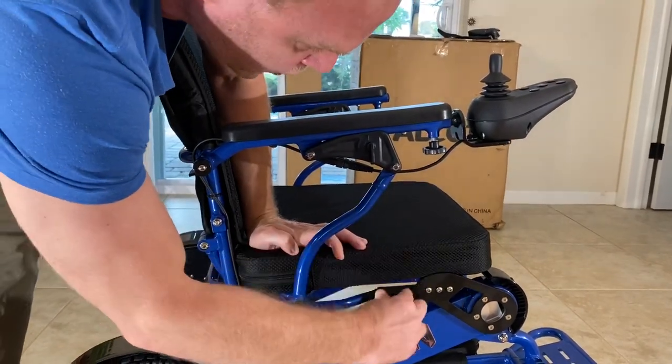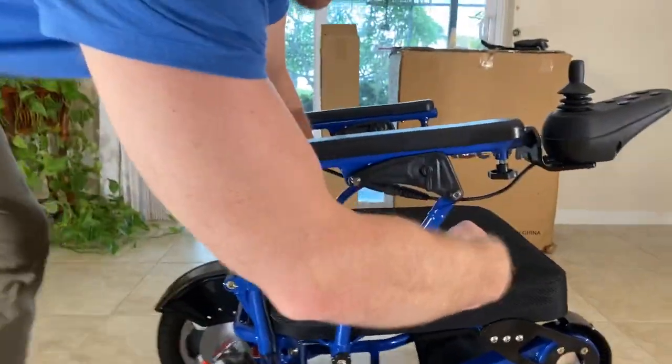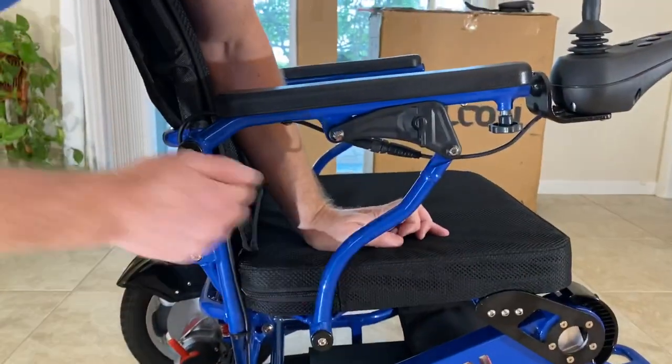We don't have a bar that's straight down attached to the frame that would keep your legs locked into the chair. This allows proper ergonomics.